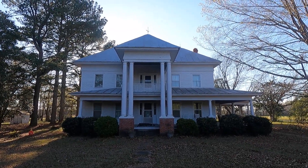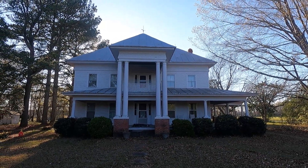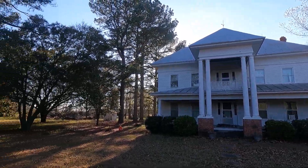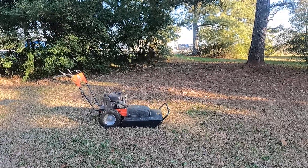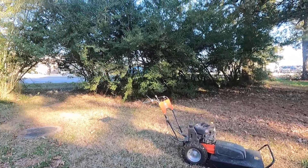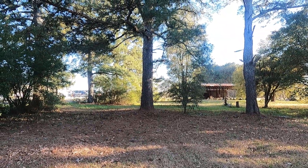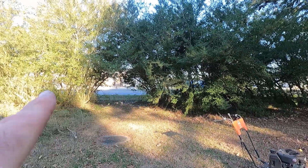Hello everyone. Welcome back to the Crossroads Chronicles. It's been a while since we've filmed. I came down and did some work using the brush cutter, the DR brush cutter, mostly cutting up the road frontage and cleaning up around this hedge.